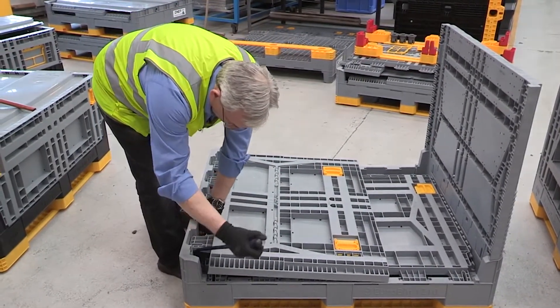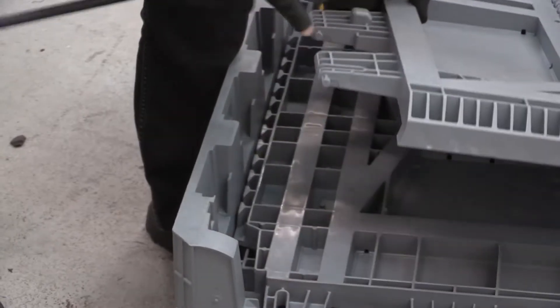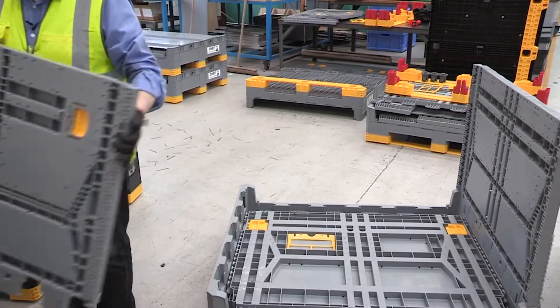Raise the panel to the top of its slot so that the pivot pin comes clear, and that's the side panel removed.